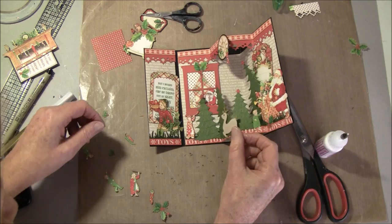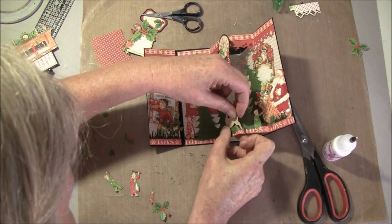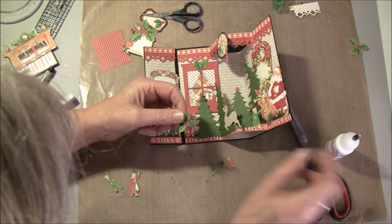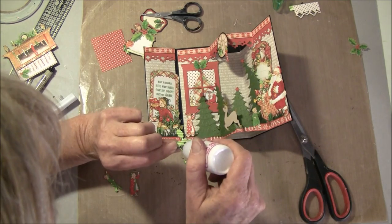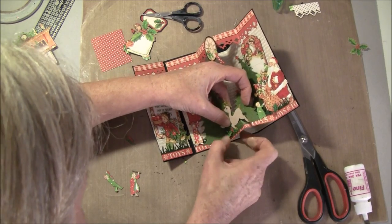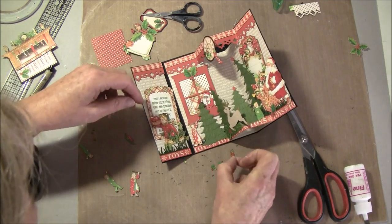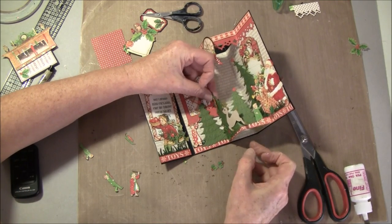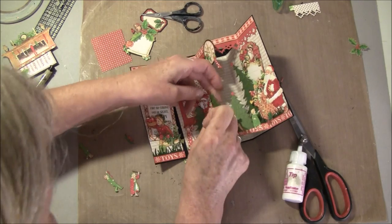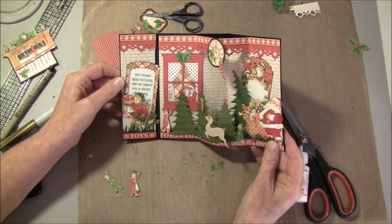I think we can glue the boy on here first and see. I'll take this off under the reindeer — a little bit too much color I think there. I could maybe have a stocking in the tree as well. We can glue this on the top — a little bit too much glue I think. I think this will be enough.